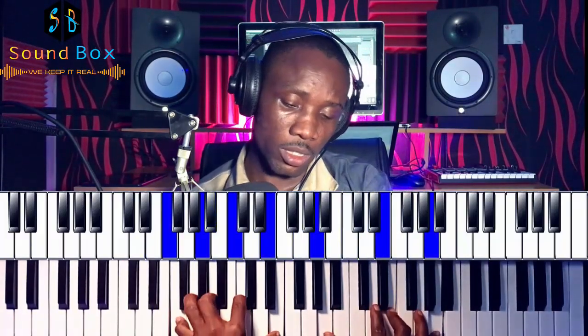The next chord — on the left hand we have E, A, B flat, and D, and on the right hand we have G, C, D, and G.